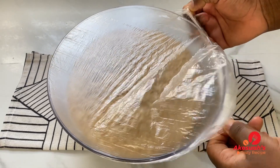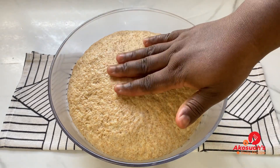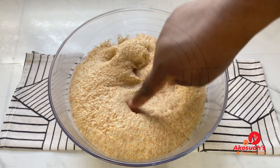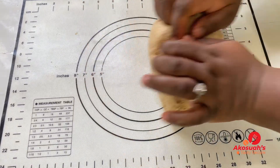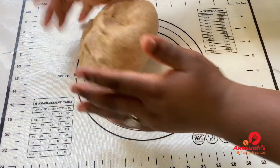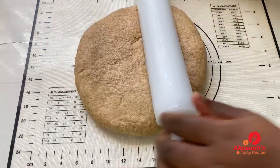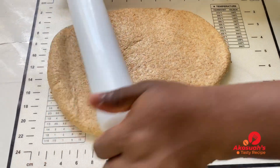After 45 minutes, look at how beautiful the dough is — very soft, which tells you the bread is going to be soft and moist. Transfer it to your work surface and knead gently for about two minutes. Once you're done, roll it out with a rolling pin to help you fold the bread.